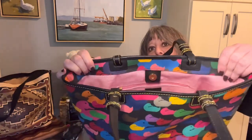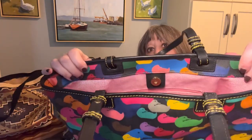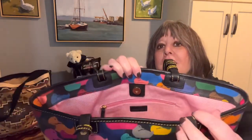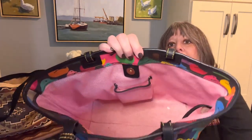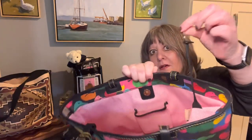You can see they wrapped the coated cotton design about an inch or so across the top. Inside there's one zip pocket in this pink gingham or bird's eye, there's an old-fashioned cell phone case, and there's a leather key keeper.